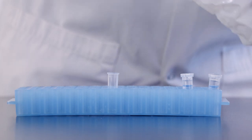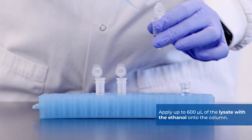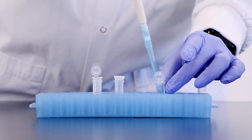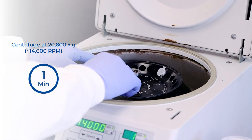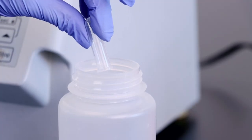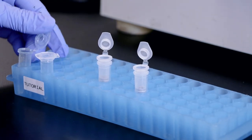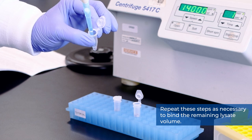Assemble a spin column with one of the provided collection tubes. Apply up to 600 microliters of the lysate with the ethanol onto the column, and centrifuge for 1 minute at 14,000 RPM. Discard the flow-through and reassemble the spin column with its collection tube. Depending on your lysate volume, repeat these steps as necessary to bind the remaining lysate volume.